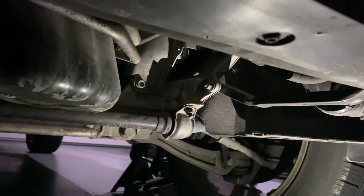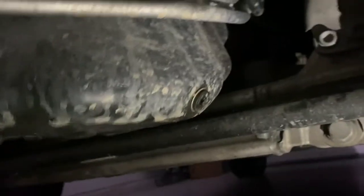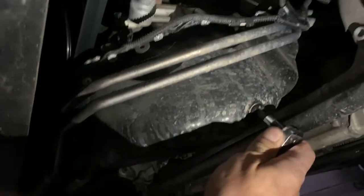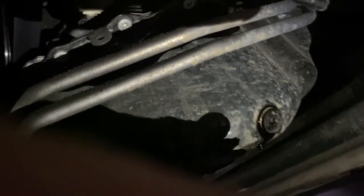Now that you've removed the two plates from the front side of the car, you will see the drain plug, which requires a T45 to be removed. Prepare your oil pan. Get a better angle on it — it's a T45, and it's pretty tight. There we go.